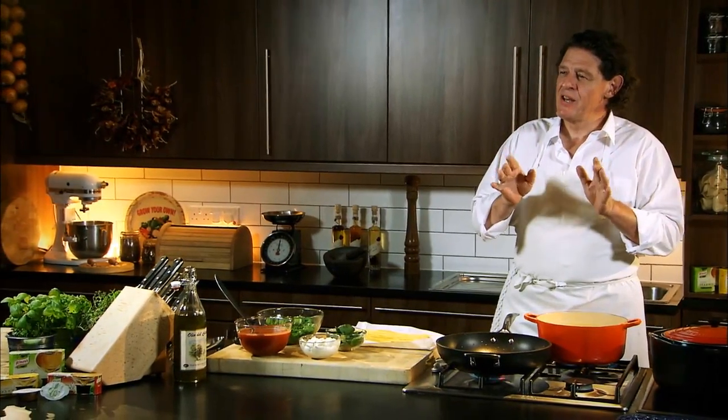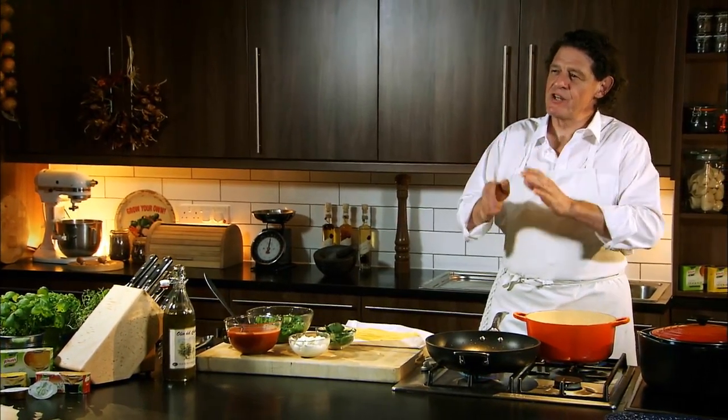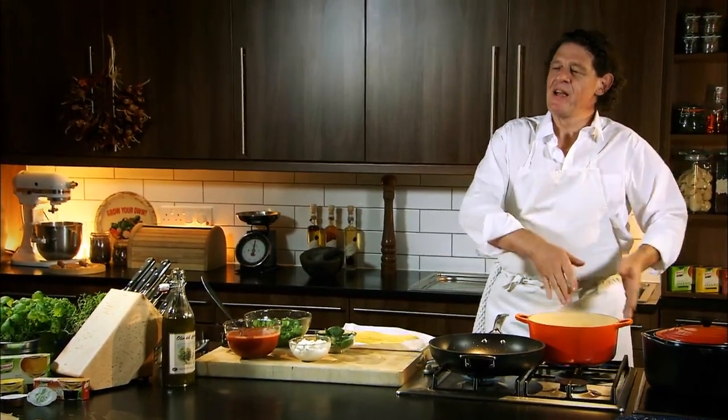The spaghetti I'm using today will take about 45 seconds. When it comes to cooking pasta, it may say 8 minutes, 10 minutes, 12 minutes — always reduce it by a minute at least, because you have to take into consideration the draining of the pasta, then dropping it into the sauce, tossing it around. It continues to cook. If you don't do that, your pasta tends to be overcooked.